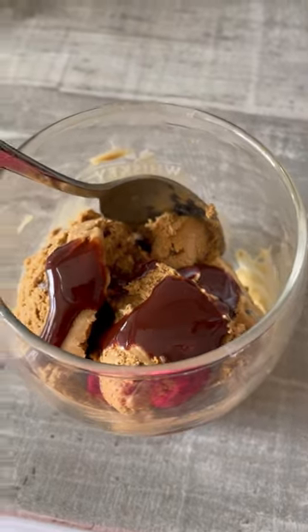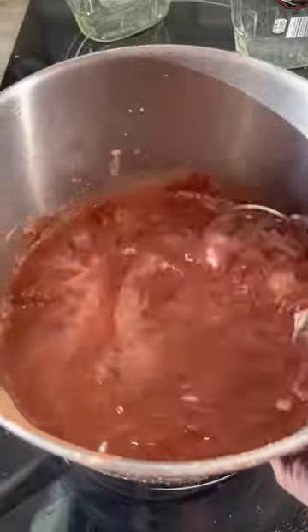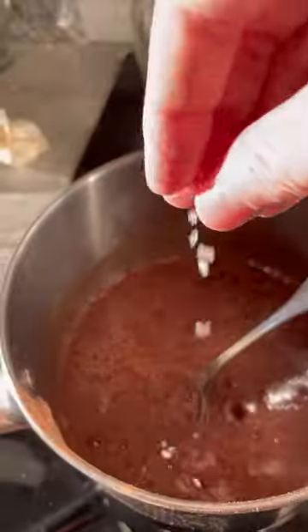Chocolate syrup is so easy to make. I don't remember the last time I bought it. I have two kids and they love putting chocolate syrup in their chocolate milk or on ice cream or desserts.